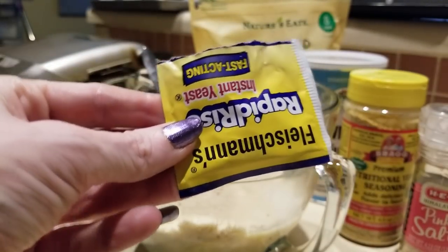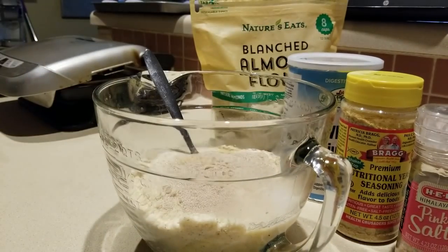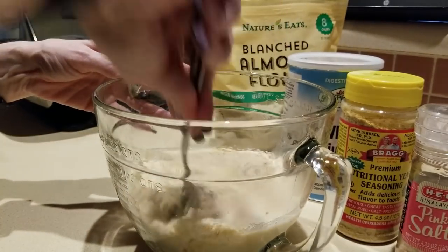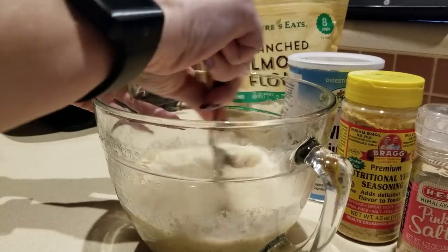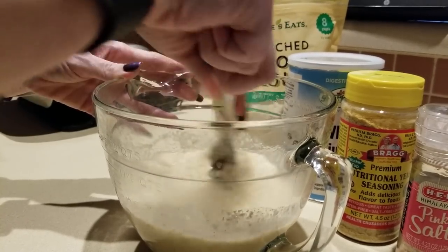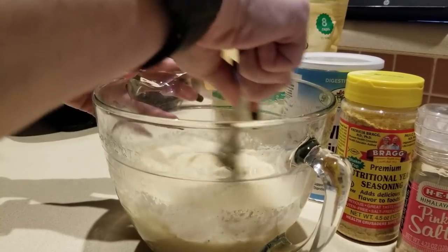Then a teaspoon of activated yeast — I'm using Fleischmann's, got that at Walmart. We're going to mix this a little bit, let it incorporate, then get our blender attachment and go.